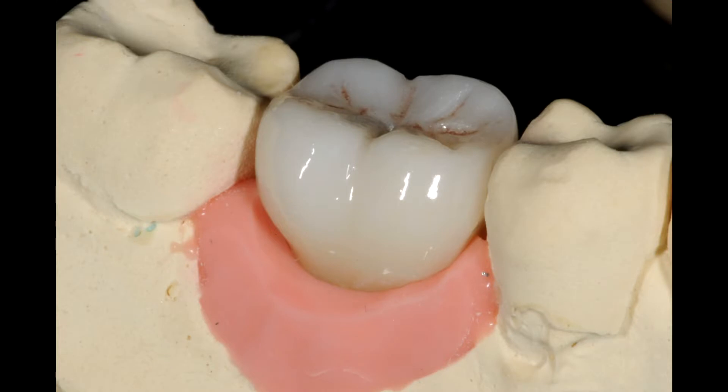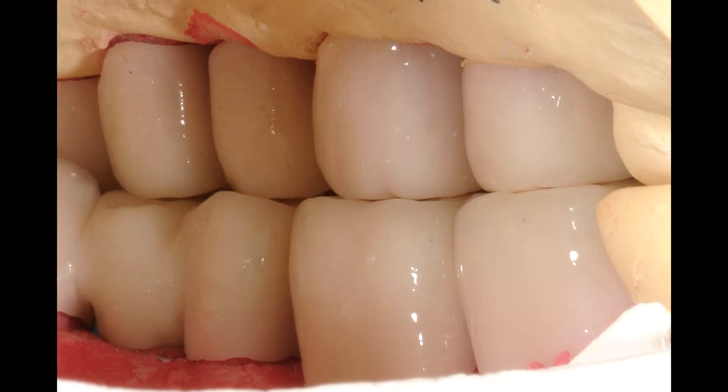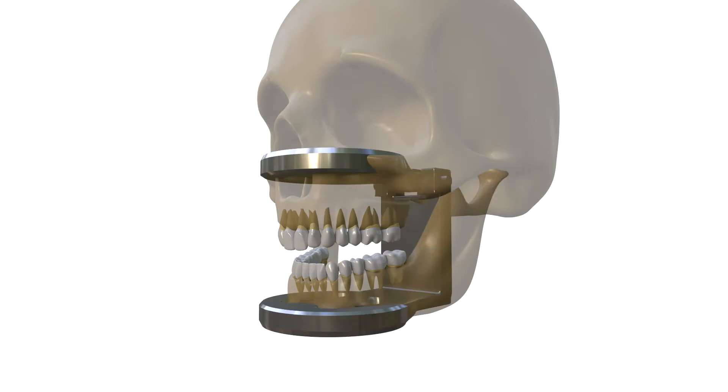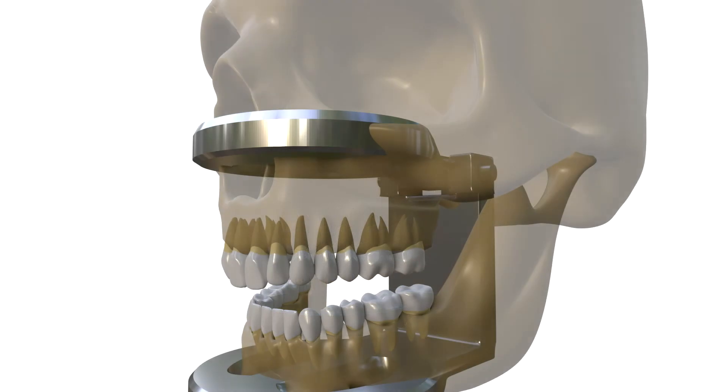However, in practice, we mostly face restorations prepared with flat occlusal morphology in the laboratory. In fact, the most important reason for this inappropriate situation is not using articulators that are compatible with the masticatory system for the fabrication of these restorations. Unfortunately, some laboratories still use occlusors which are not compatible in size with the human temporomandibular joint, just because they think they are practical to use.